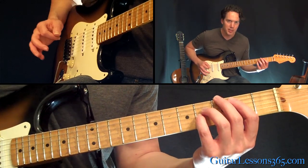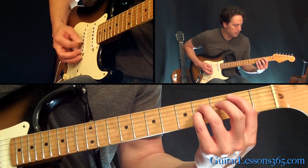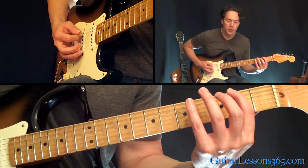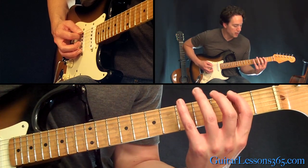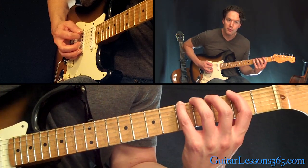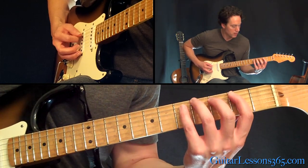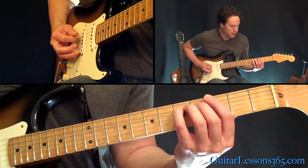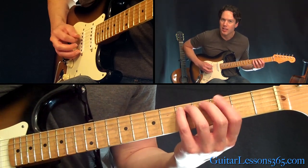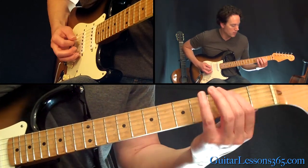Alright, we're gonna get to more timing stuff in a second. I just want to get the notes in your hands first. So we have that, then just move the first finger over to the second fret on the low E string. Then the pinky plays the fifth fret. Then the same thing on the A string. And then just slightly bend that fifth fret on the A string just towards the floor — just slightly, about a quarter of a tone. And then start over.